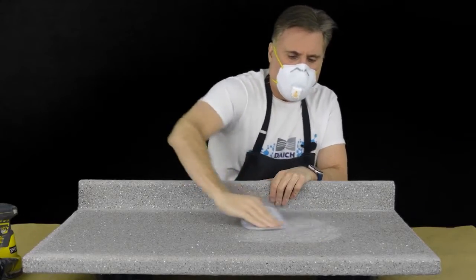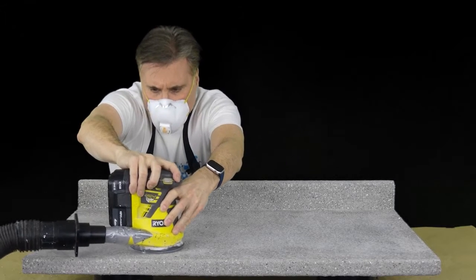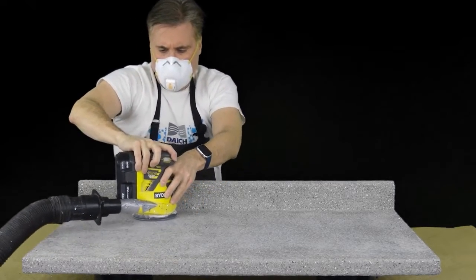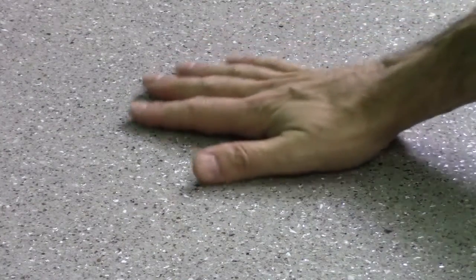This is where your new LuxRock countertop really starts coming to life. The stone is uniformly applied and flat, but it still has a rough stone texture. The key now is to shave away that roughness using the sanding discs and the enclosed dust mask included in the kit. You can perform this step by hand, sanding in a circular motion, but the fastest and easiest way is to use a 5 inch random orbital sander. Just run the sander uniformly over the stone until the coarse roughness is gone and the surface is smooth. There will still be some very light texture, which is normal and totally okay — the coating steps that follow will completely cover that.